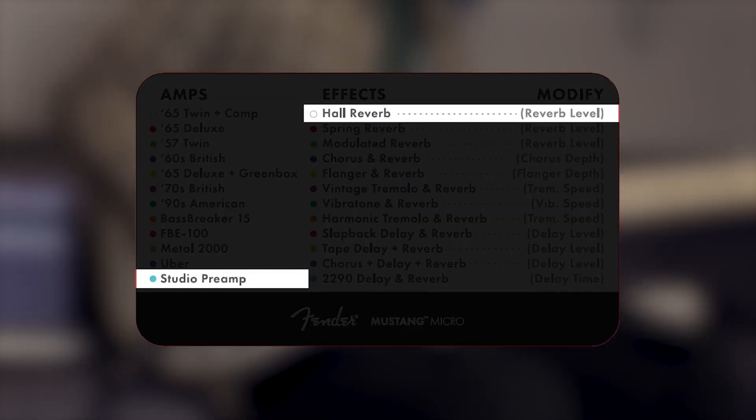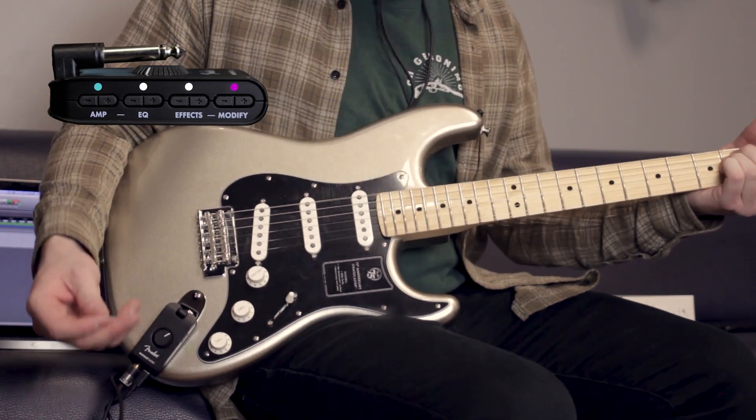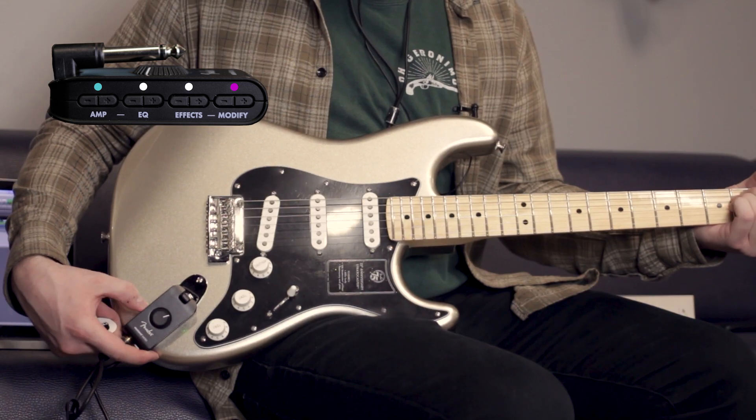This is the last amp setting — the studio preamp setting, so no amp modeling. This is the driest this will go. You can give it some great hall reverb on the highest setting.